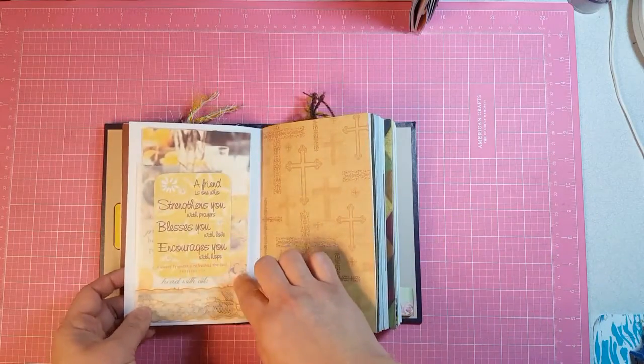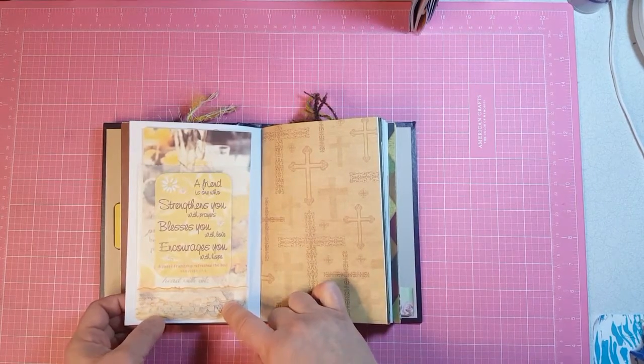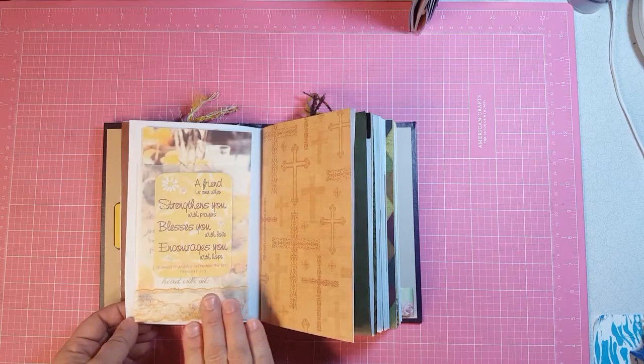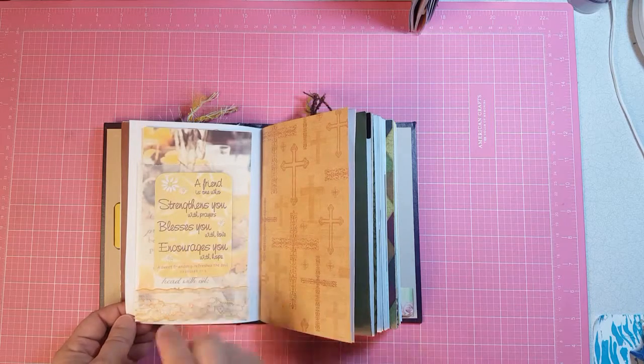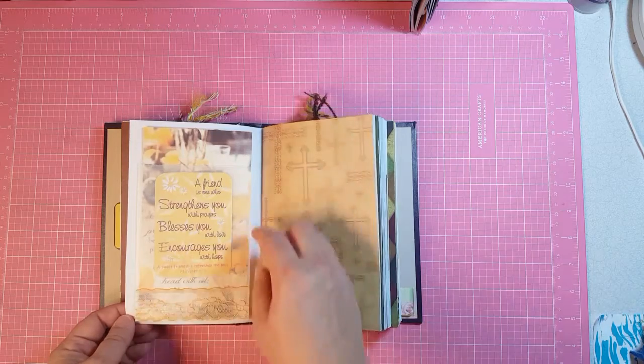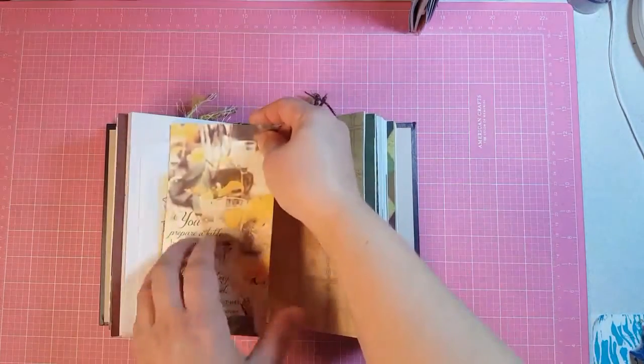This is a glassine bag. This was white lace and I just took one of my Stampin' Up stamp pads and rubbed it over it. Then I took a piece of paper and rubbed some of it back off because it was wet and going to get all over everything. So I put this on the front of the glassine bag and inside is a journaling card.